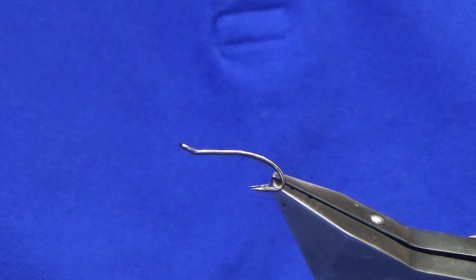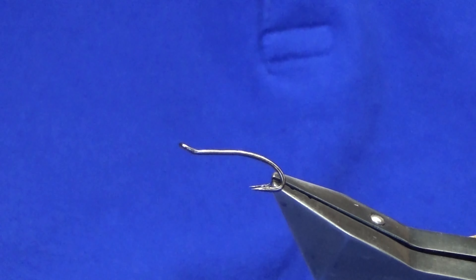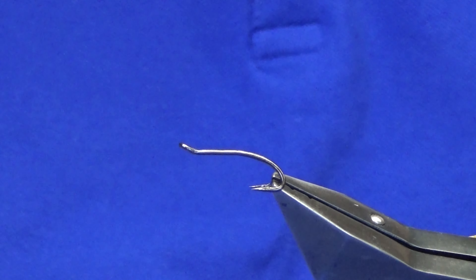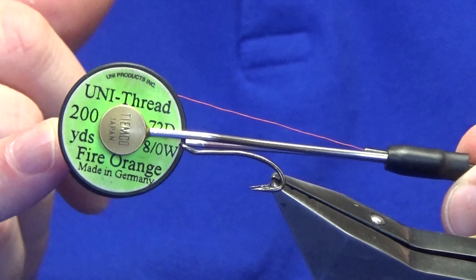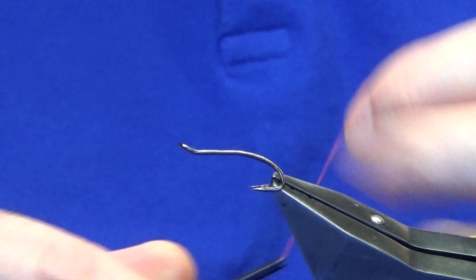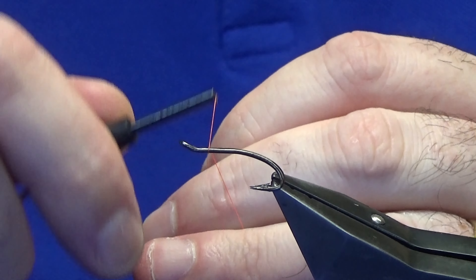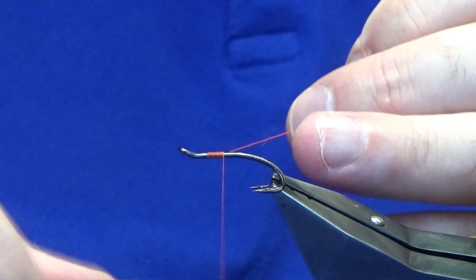Okay guys, welcome back and thanks for taking the time to join me. I'm going to tell you a slight variation on a pattern called the black squirrel flamethrower. The hook in the vise is a partridge patriot double black nickel. Use a uni thread 801 fire orange to tie the fly. I'm just going to come in a couple of millimetres behind the eye of the hook and get the thread started.